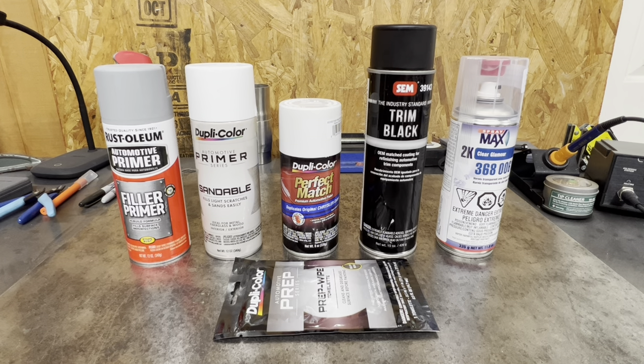I know a lot of y'all may think that's a daunting task. You may say, hey, I don't have that equipment, or I don't want to purchase that equipment. I just want to use cans. Well, today's your lucky day. I've decided to go cans only on the XJ hard body.